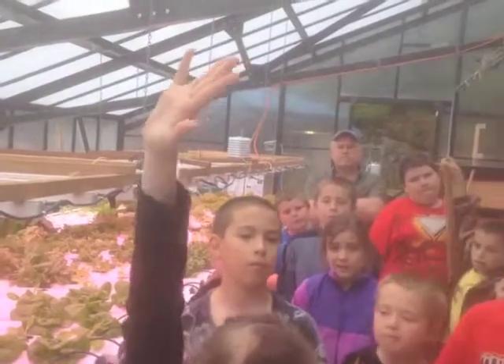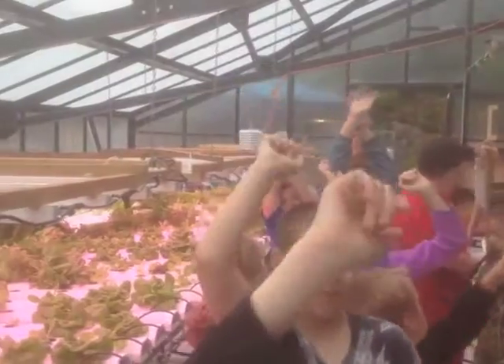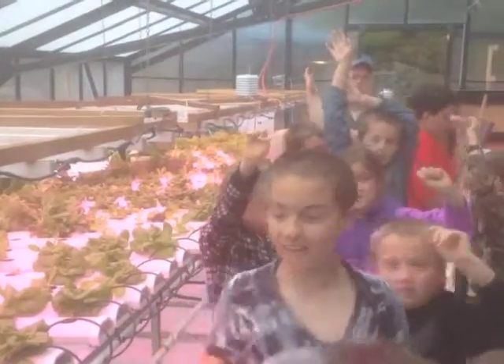How many of you guys like lettuce? You like lettuce? Awesome! Why don't you take this and munch down on it just for fun.